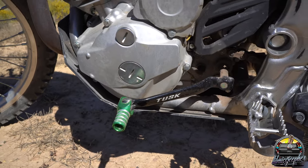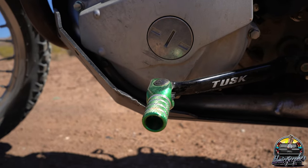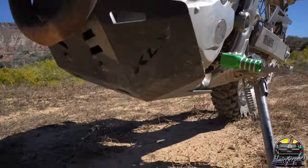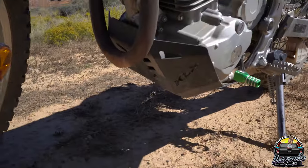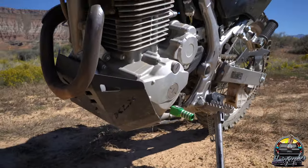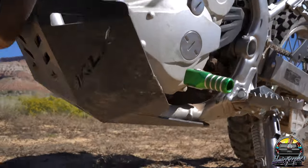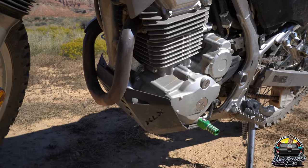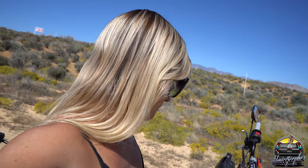They only had green available, so neon green it is — I'm probably going to paint it eventually. While we're down towards the bottom of the bike, I also got a skid plate, just off Amazon. A skid plate is a must for this bike considering how many times I've bottomed out and smacked rocks — you can already see the wear on it. If you're doing trails or any off-roading, even minor, I'd suggest it. It was silver on Amazon so I just spray painted it black.